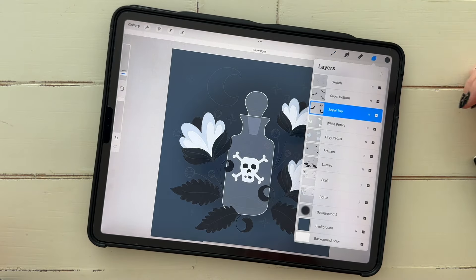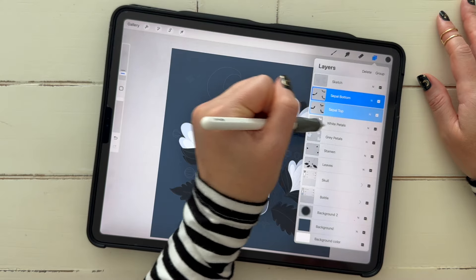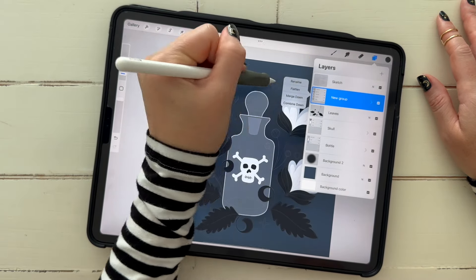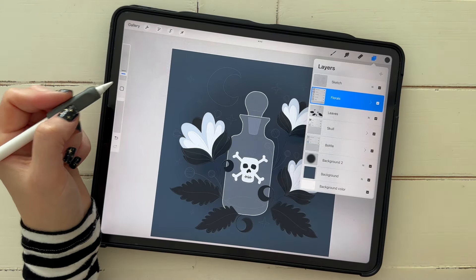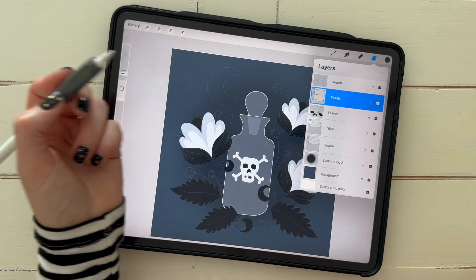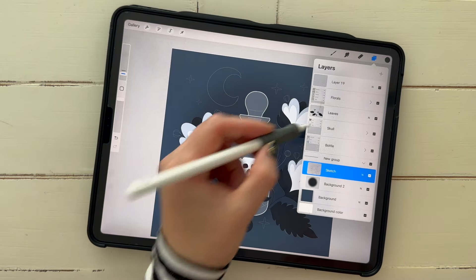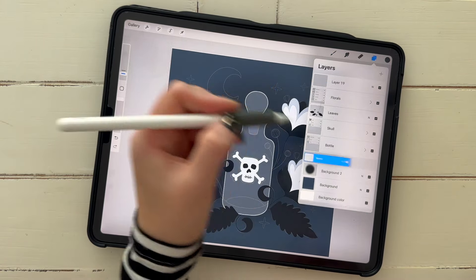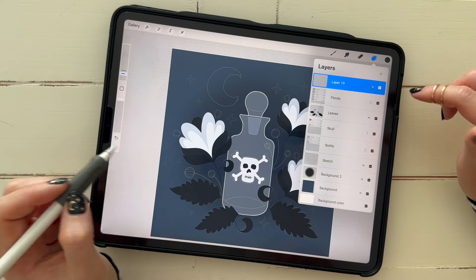I think that's going to be it for our florals for now. Swipe right on all those layers — your sepal layers, petals, and stamen — and group them. Rename it 'florals.' Next we will add our anthers. We still have to do our buds, our moon, and our stars. I'm going to bring my sketch back down to the bottom of the layer stack.